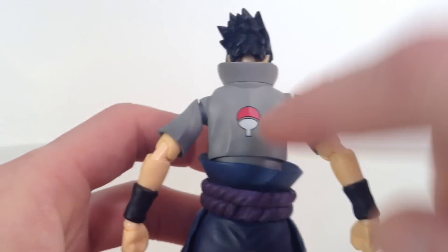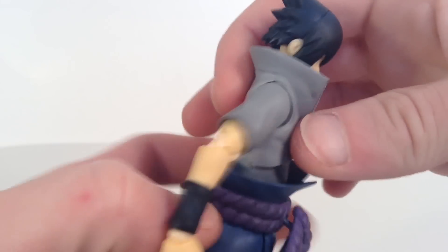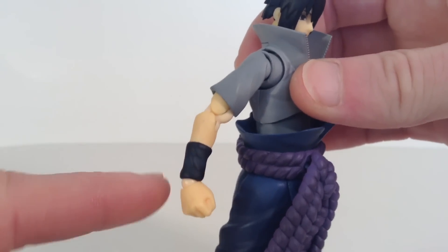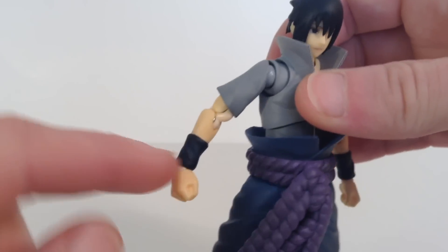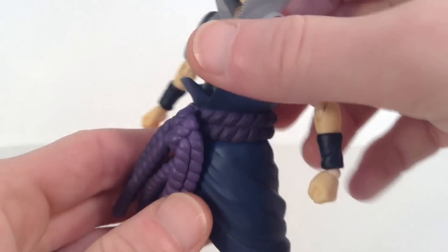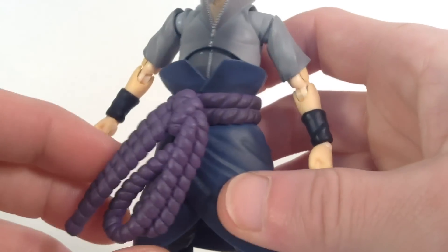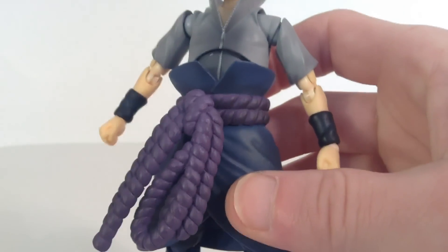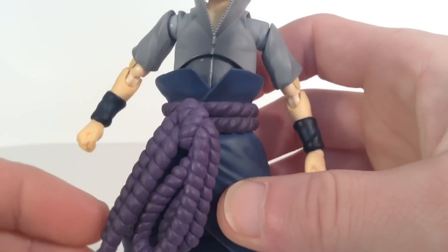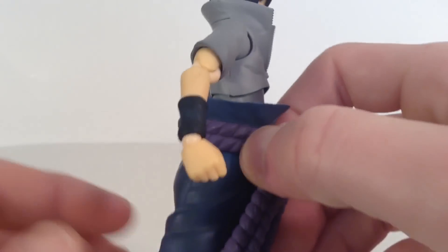On the back we do get — I believe that's his clan symbol. It looks like a Pokéball. They did put a little bit of paint shading on the arms. We get his wristbands right there, nice wrinkles throughout them, and a little bit of blue paint shading on each of them. One of my favorite parts is definitely this belt right here. They really did an amazing job on the sculpt — it looks like real rope to me. There is black paint shading all throughout it, but very nice sculpt work on it.